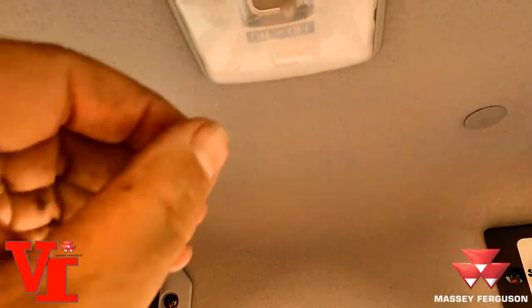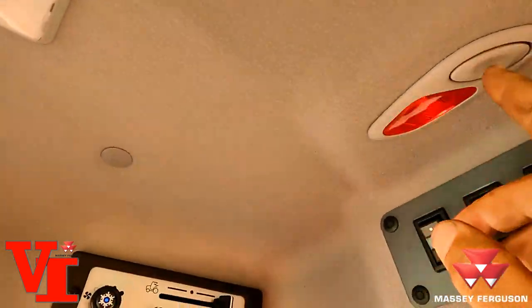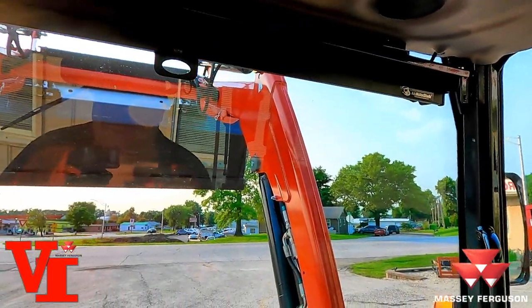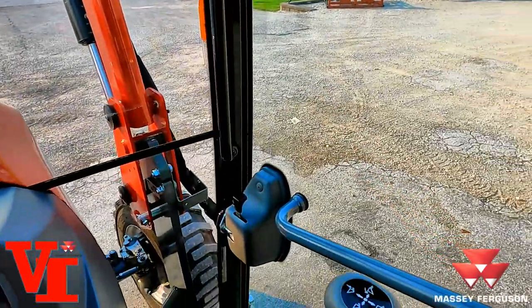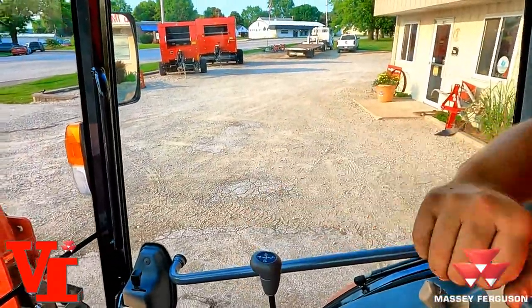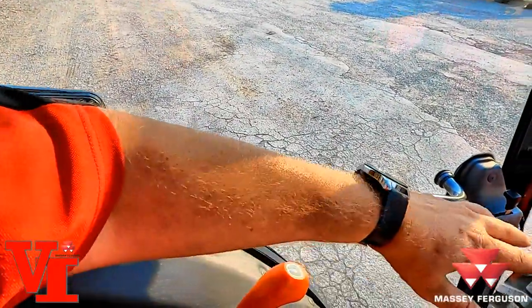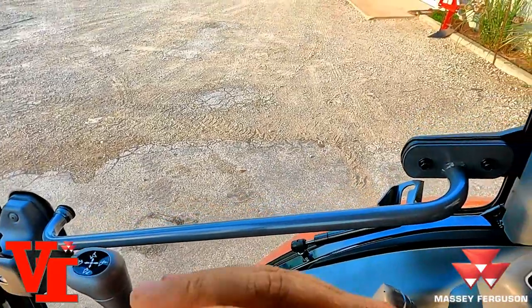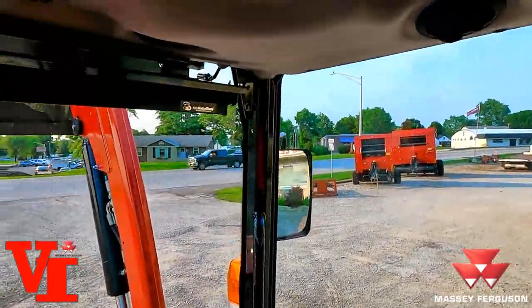There's a little cab light here that you can turn on — when you open the door the light comes on. Now let's jump out and discuss the features of the deluxe cab. Look at how much room you've got in here — a lot of elbow room on both sides, you're not banging into stuff. The controls are ergonomically easy to get to: steering wheel, joystick, remote valve, hydraulic three-point controls — simple and easy to operate. A nice spacious cab. Check them out — get to your Massey Ferguson dealer.